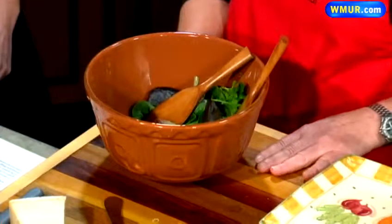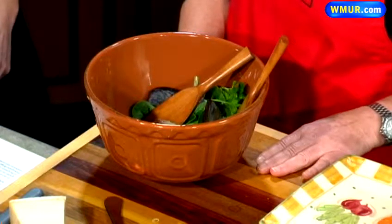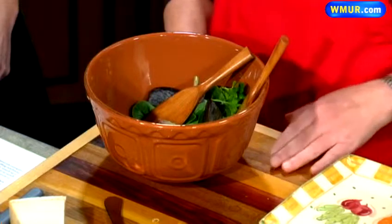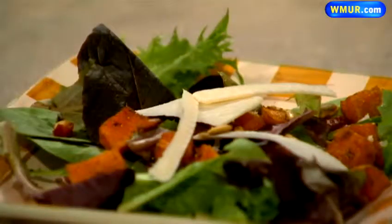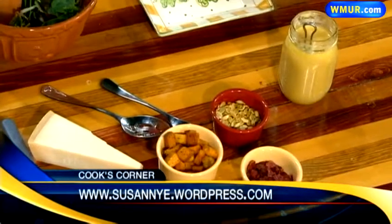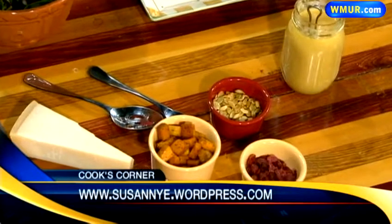And brown gravy and all that. You can find this recipe on my blog which is susannye.wordpress.com. I've also got lots of other helpful hints, more recipes, anything you want to do with squash or apples, how to cook a turkey, stuffing — if you're still stuck on what you're going to do for your stuffing. Lots of helpful hints there on my blog, susannye.wordpress.com.